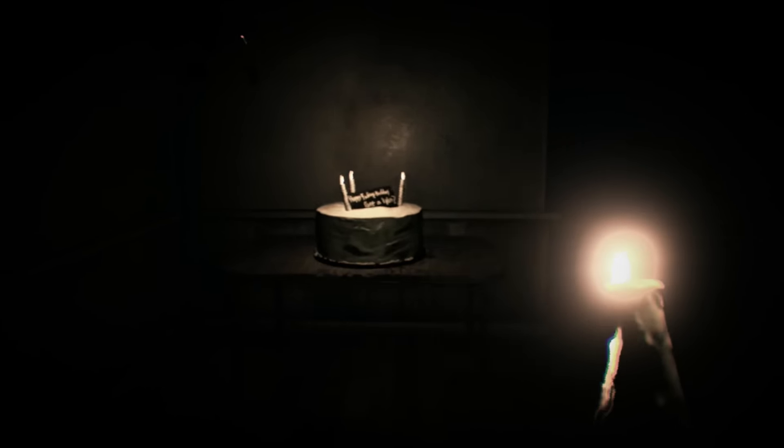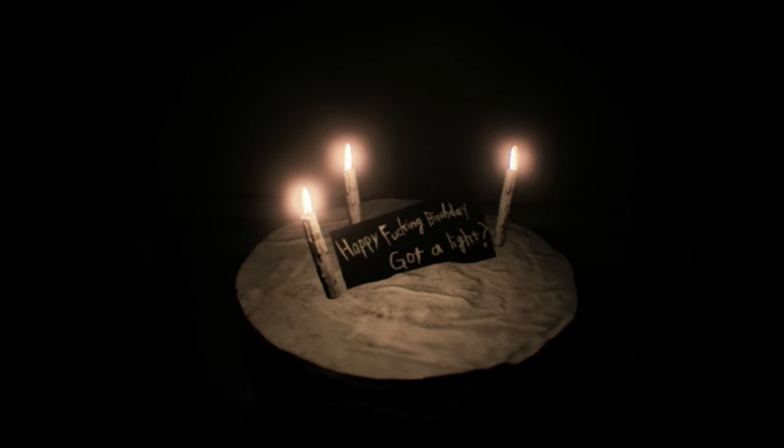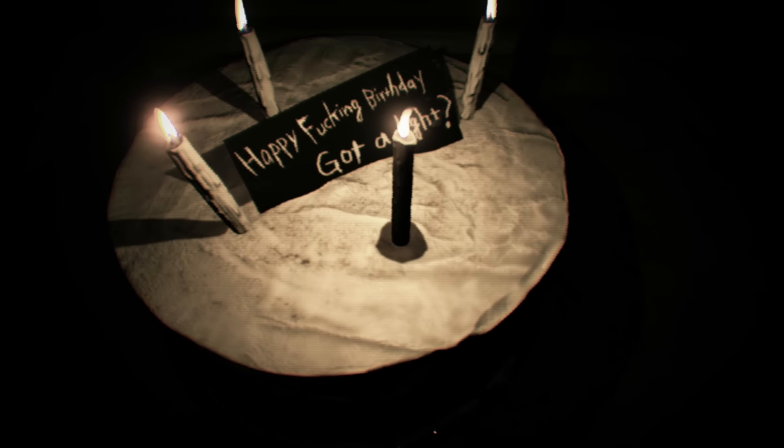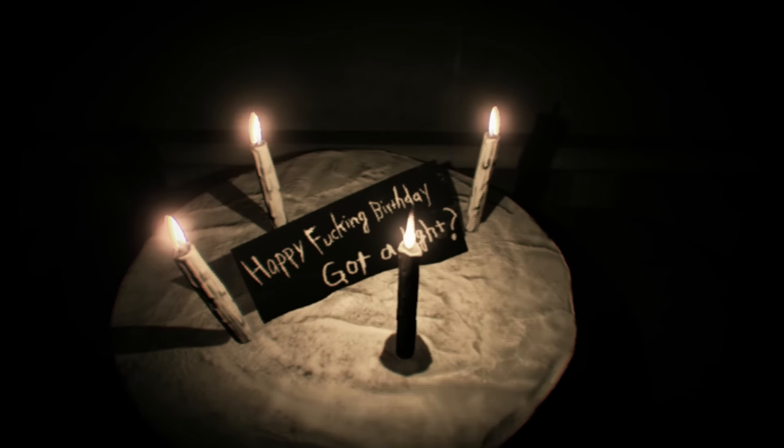Hey guys, welcome back to a brand new video here on the channel. Today we're going to be doing another Resident Evil 7 video guide, showing you how to properly clear the Happy Birthday puzzle. This is a puzzle quite late in the game with a bit of a trick ending, and it's one that I really liked.